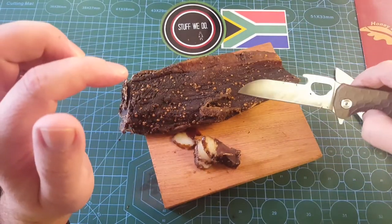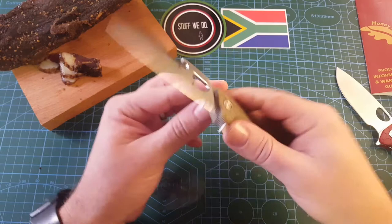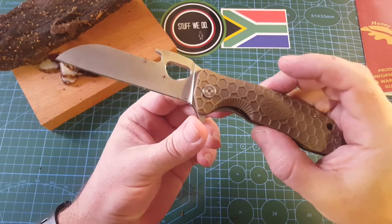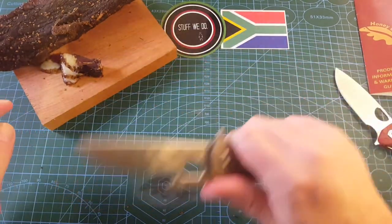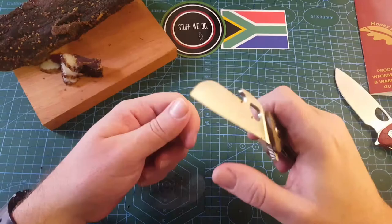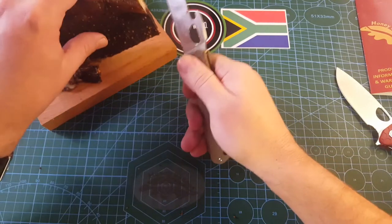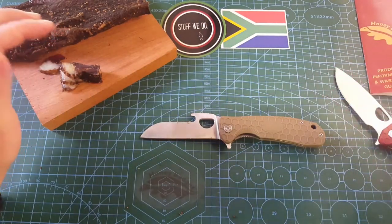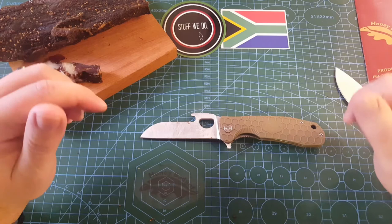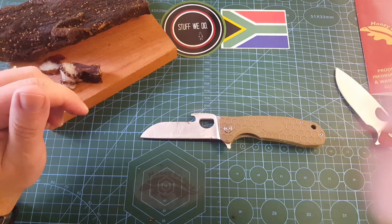Later on today we are going to make a biltong pot, so watch out for that second video. Honey badger tongue — I know lots of people buy these for tactical use because the straight edge makes it better for reverse cuts and things like that, but it's actually made to cut your biltong. The wave opener is just there to pull it out of your pocket and immediately start cutting biltong. Hope you enjoyed this video, hope you learned something, enjoy the rest of your Saturday, stay safe and have a good one. Bye-bye.